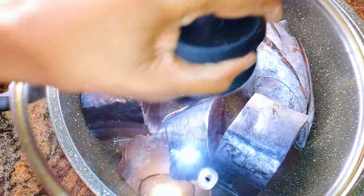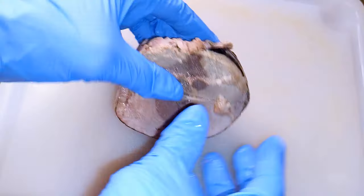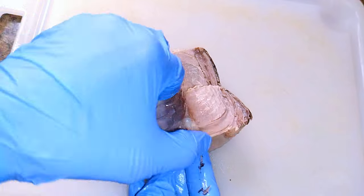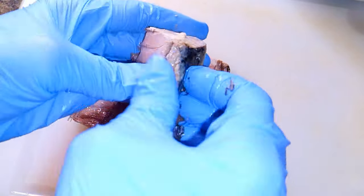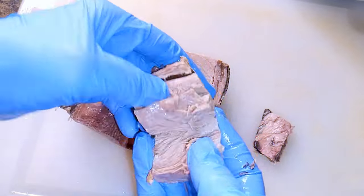After cutting everything, I'll put it in a pan and come in with some water. I'll cover it up, put it on medium flame, and let it cook for about 20 minutes. After about 20 minutes it's cooked very well — I'll go ahead and get rid of the bones and the skin.